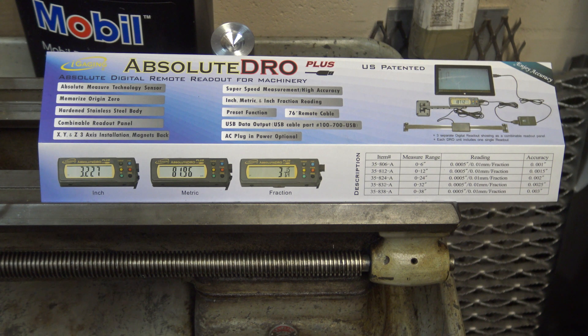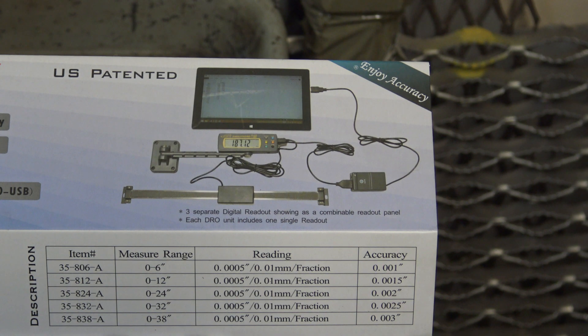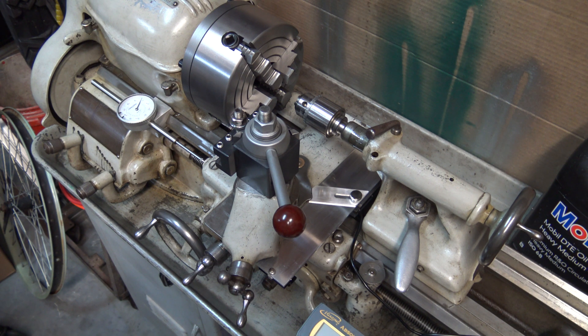I added an iGaging DRO to my 9A South Bend lathe. I went with iGaging because it was inexpensive, had really good reviews, and it was low profile. You can also cut it real easy to any length you want. I got some ideas from watching some other YouTube videos.